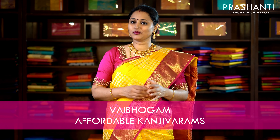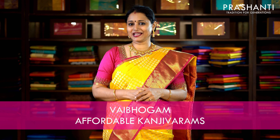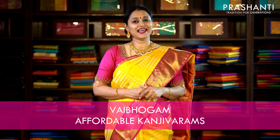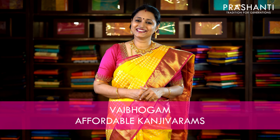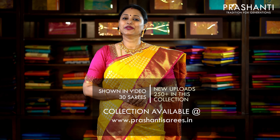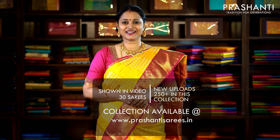All these are double-warp pure Kanjivaram silk sarees. As the festive season is coming up, we have a lot of rich zari border sarees in korvai style and also a few borderless sarees, with silver zari patterns in traditional and trendy colour combinations. Let's get started — I am going to show you 30 to 35 sarees today. We have colours available in each of the designs. You can log on to www.prasanthisarees.in to take a look at the entire collection.